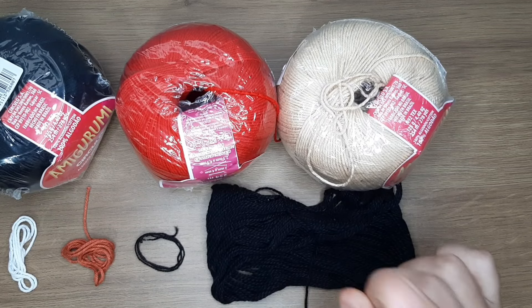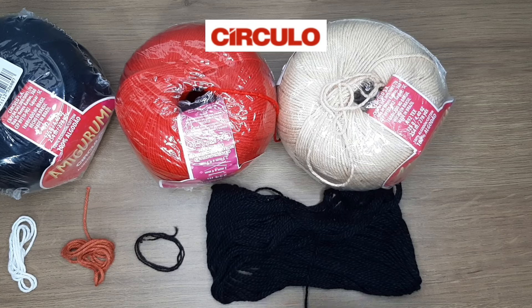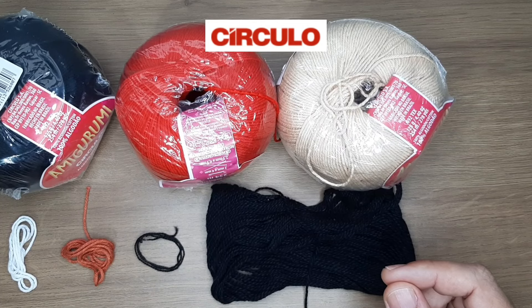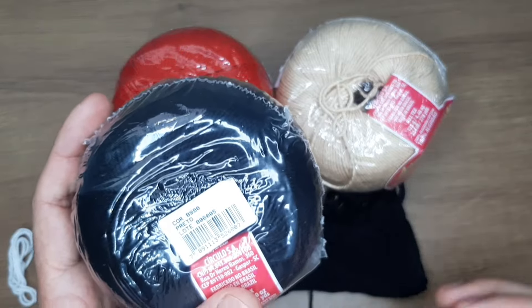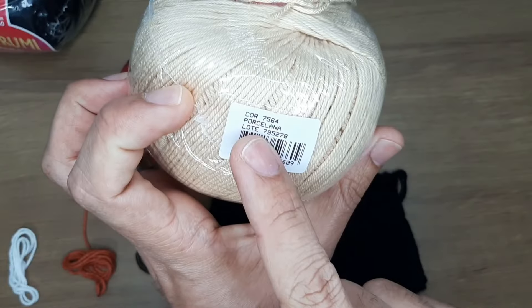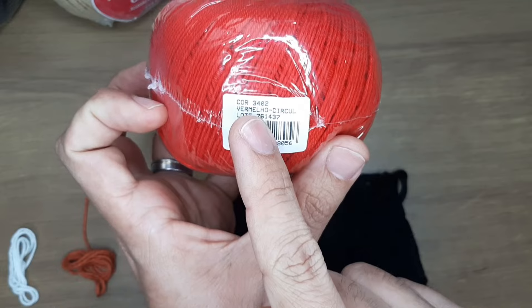Vamos para a lista de materiais para fazer a linda joaninha. Vamos utilizar apenas um novelo de cada cor. Todos os fios que estou utilizando são da marca Círculo — deixarei o Instagram e o site na descrição. Para fazer a joaninha: fio amigurumi na cor preto (R$ 8,99); fio amigurumi na cor porcelana 7564; e fio amigurumi vermelho Círculo, tom 3402, que é um tom que eu amo muito.